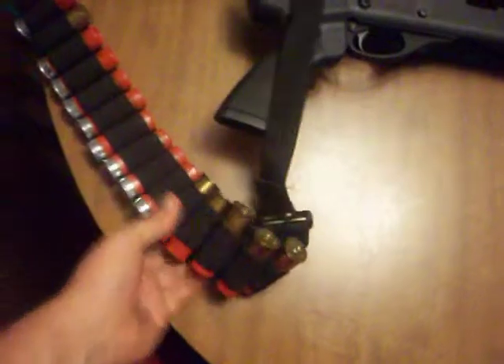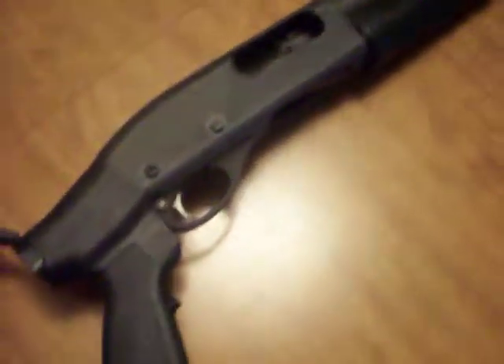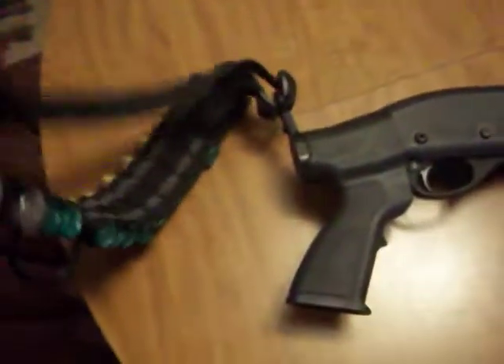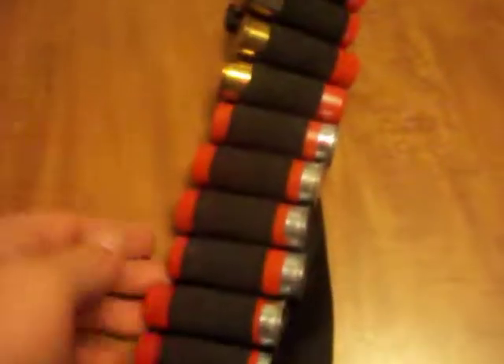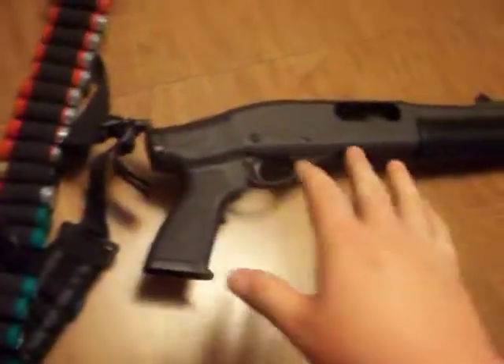You guys saw my shotgun sling. I changed it and did some fine rigging to get it into a one-point sling. It's a heavy one-point sling with all these shells loaded up. I got everything in this thing that I would possibly need — some slugs, I think that's 6-shot or 7-shot, a Hornady Critical Defense buckshot, one more 6-shot, and then Remington buckshot down through here and more Remington buckshot right there. All these are standard 2 and 3 quarter inch shells.